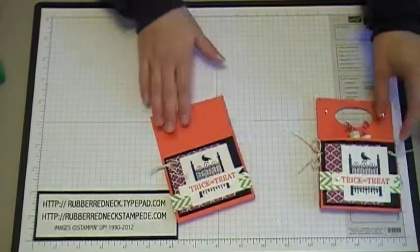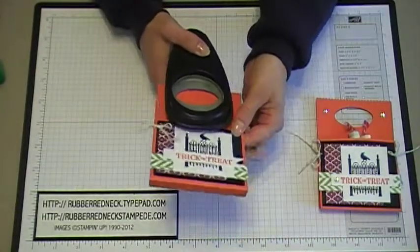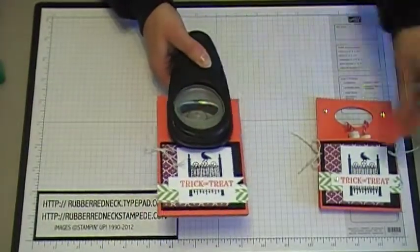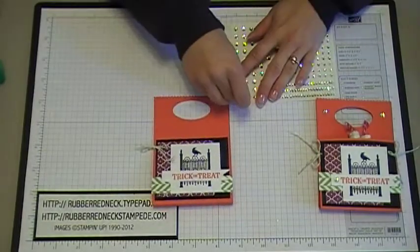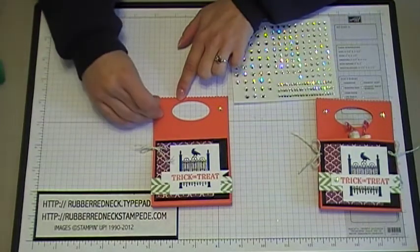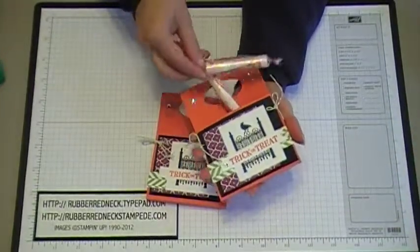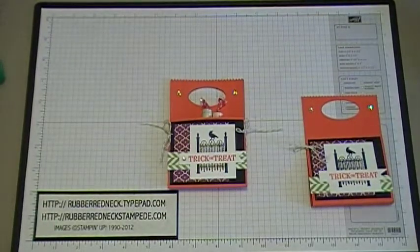Put the Baker's twine through that little hole so you have two little bows on the sides. Then take your large oval punch and punch a hole for a little handle — try to center it with the sides — and punch out your little handle. Take two basic rhinestones, the larger ones, and place one on each side of the hole you punched for the handle. Then you're ready to put your candy right down inside that little pocket you created. That completes the tutorial for the Toxic Treats candy holder — thank you for watching!